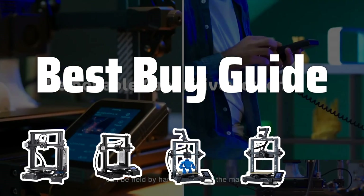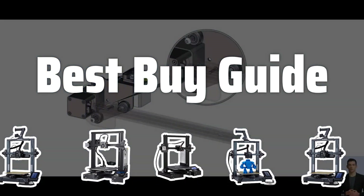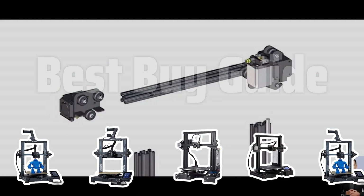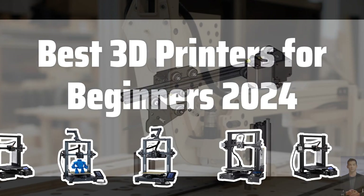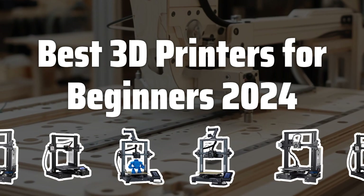Welcome to Best Buy Guide. Are you ready to dive into the exciting world of 3D printing? Today, we're taking a look at the best 3D printers for beginners in 2024 to help you kickstart your creative journey. Now let's take a look at the best 3D printers for beginners 2024 we chose for you.